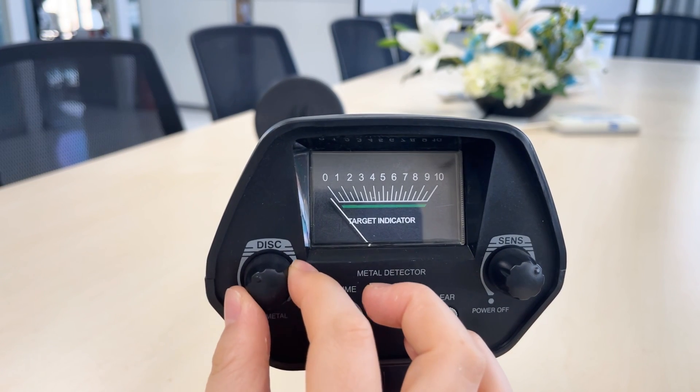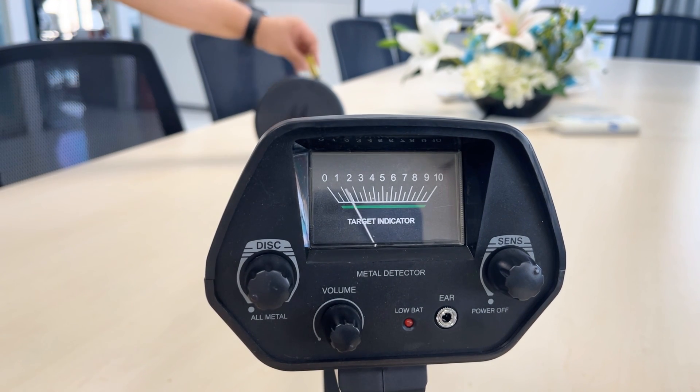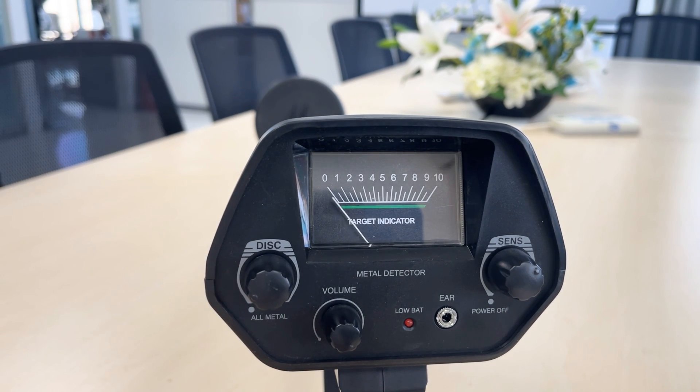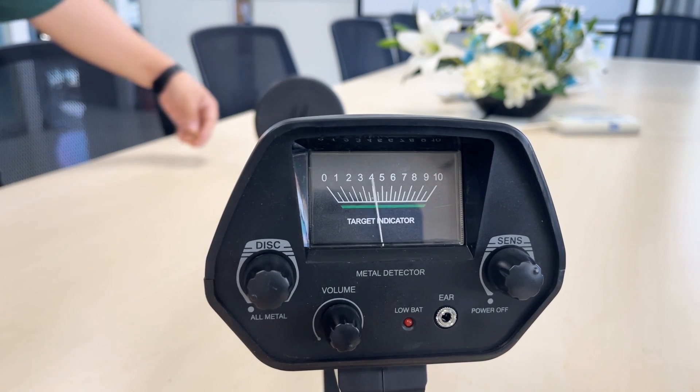Testing with an iron screwdriver and small gold nuggets. In all-metal mode, the iron screwdriver is detected, and the small gold nuggets are also detected.